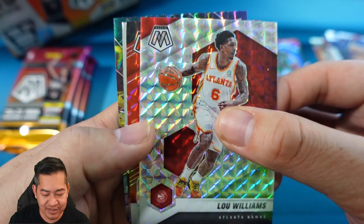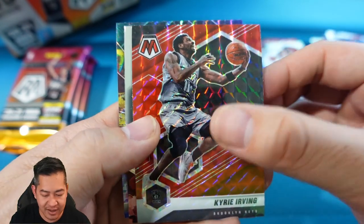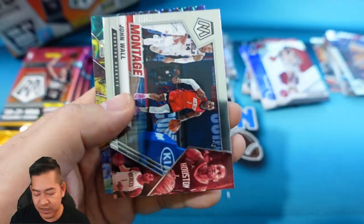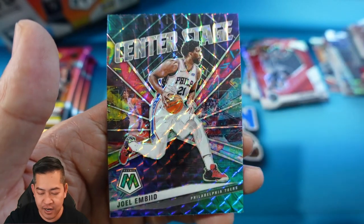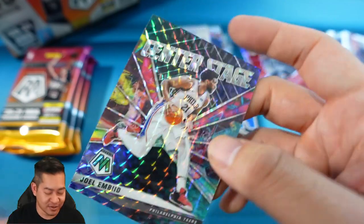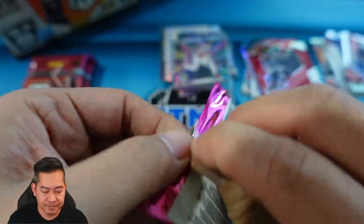Lou Williams on the silver Mosaic, then a Kyrie on the red — reds are not numbered. John Wall on the Montage, and the Center Stage Joel Embiid — lots of colors, looks pretty cool. That insert really stands out. Alright, next pack — we struck out on the auto unfortunately.